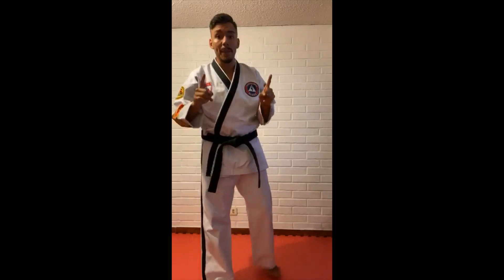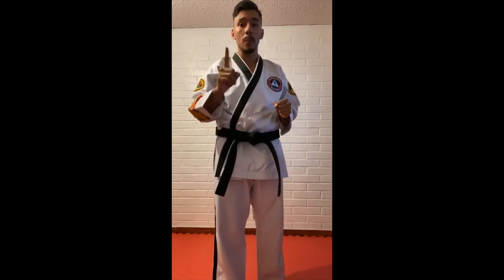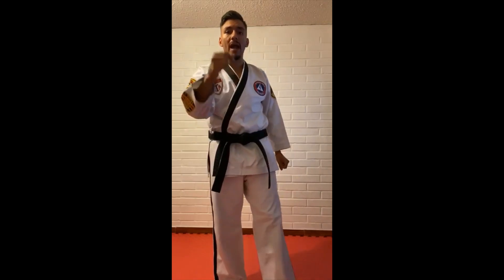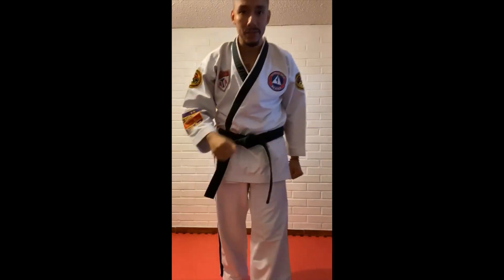That way, adults nearby will know you need help, and the stranger will feel super uncomfortable and won't go after you. Remember, those steps are super important. You may ask your parents to stand nearby — step back and say 'Get back! Leave me alone! Stop!' That way we improve our confidence and don't let anyone hurt us. Keep ready, keep training, be safe, and see you soon — bye!